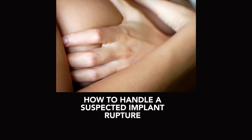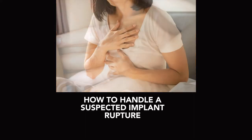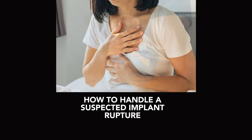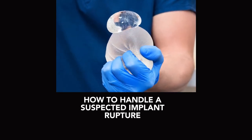How to handle a suspected implant rupture. It's important to know how to recognize a potential leak or rupture in your breast implants, and what your next step should be if you suspect a problem. The warning signs are different if you have saline or silicone implants.